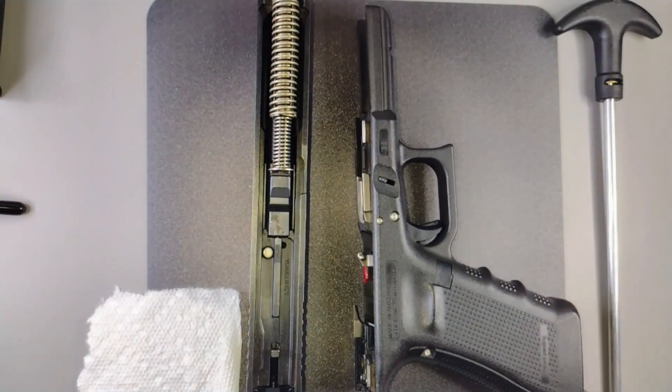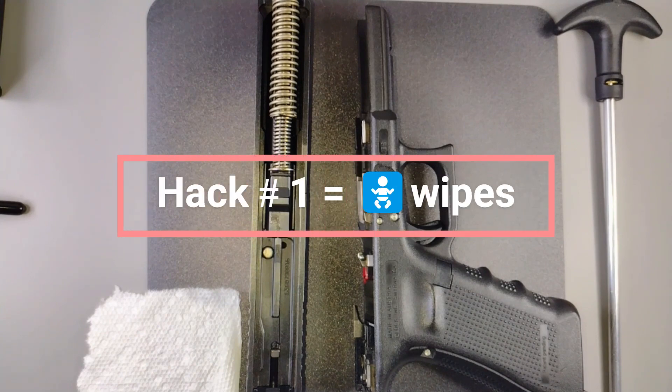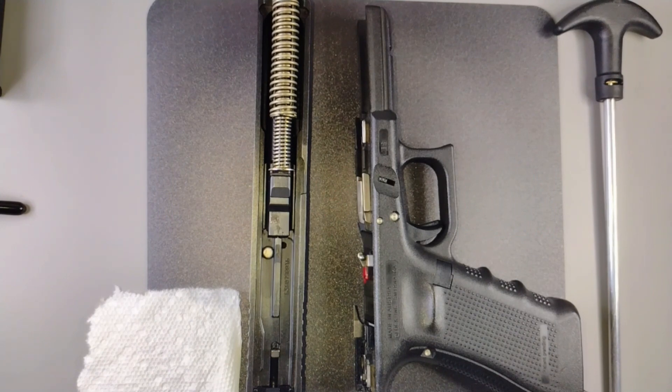Now if you have a cleaning kit that'll work great, but if you don't, you can actually clean the inside of your gun with baby wipes — not disinfectant wipes, but baby wipes. The Marines actually clean and break down their guns with baby wipes, so there's a hack for you guys.